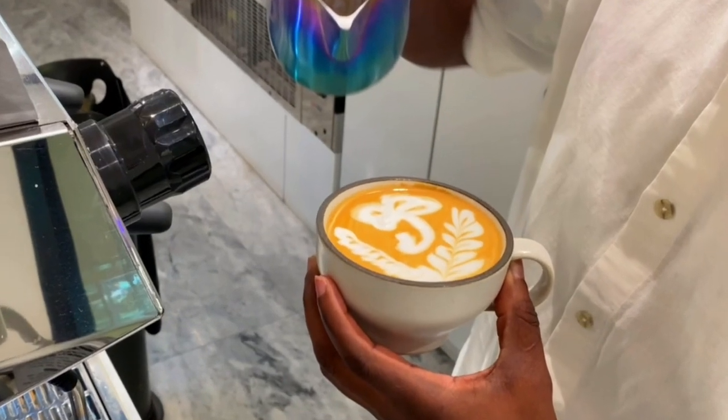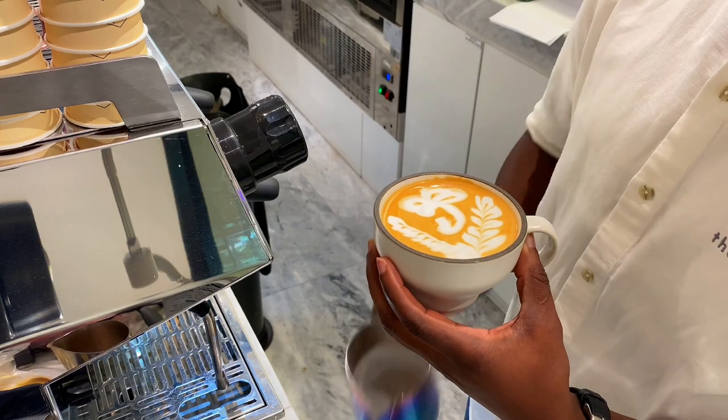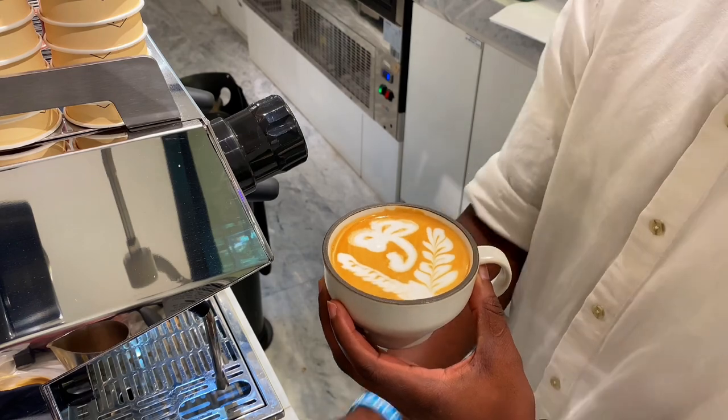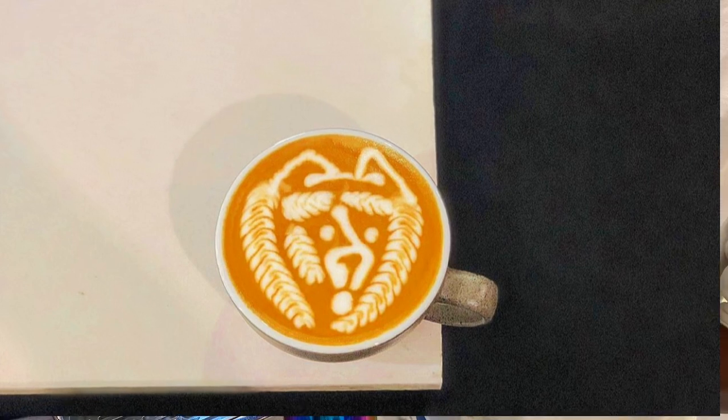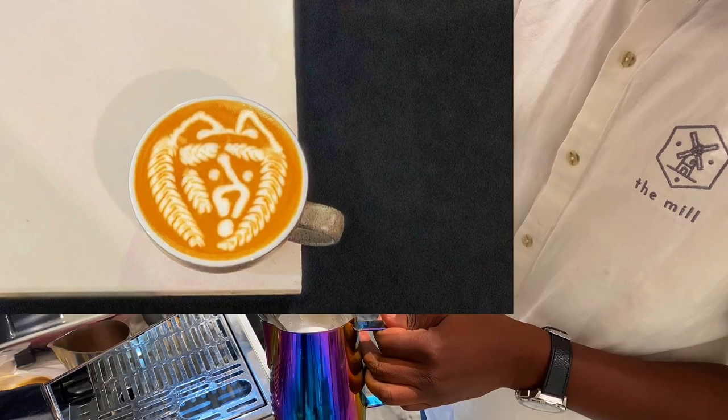Your first trial might not be very perfect, but with consistent practice you can grow to make that perfect latte art on your cup of coffee. The second advanced latte art I'm trying is this one, so I'm also going to steam my milk and try making it.